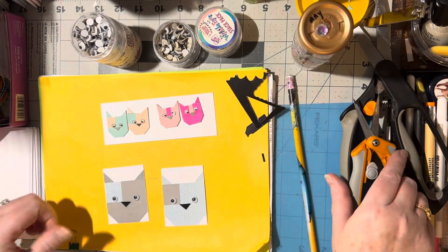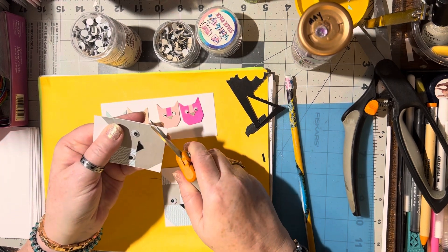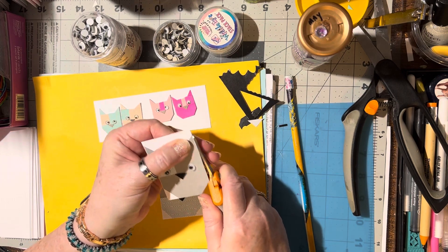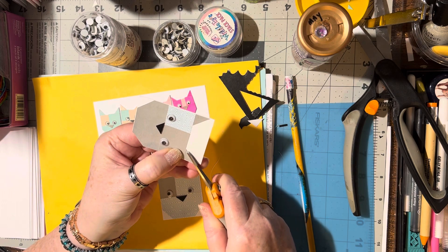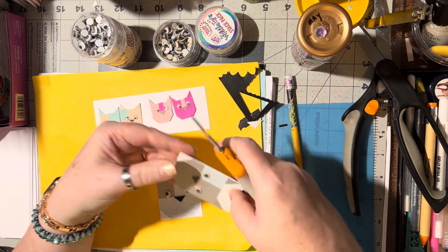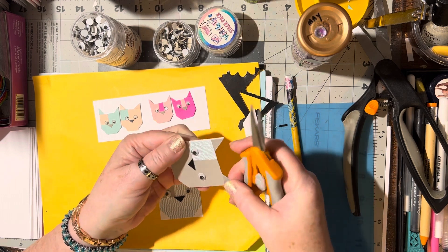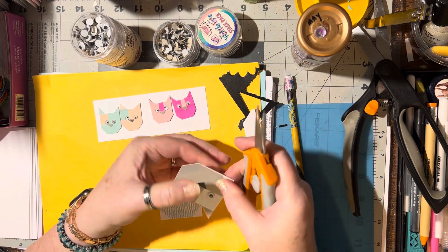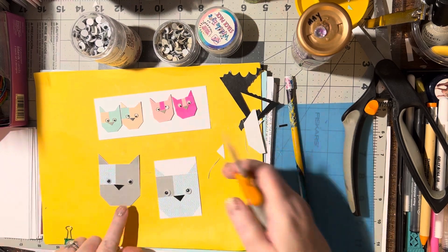Last but not least, we just want to trim around them. Trim that piece off, trim this little bit of an edge, trim in for the ear, in for the ear, top of the head, this side, and the bottom. There you go - you've got a kitty cat! Isn't that adorable?